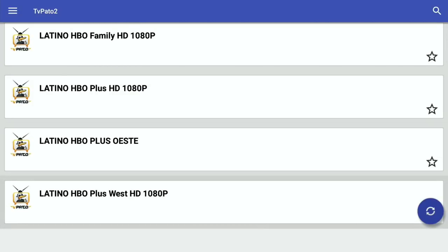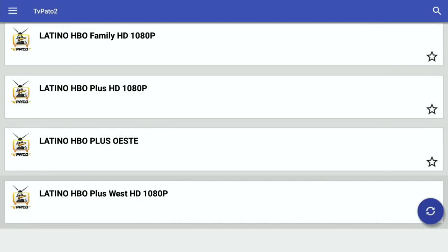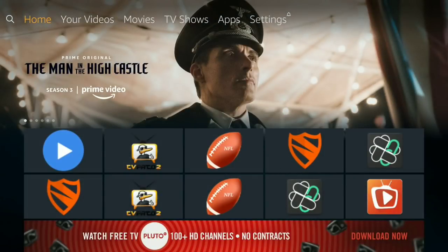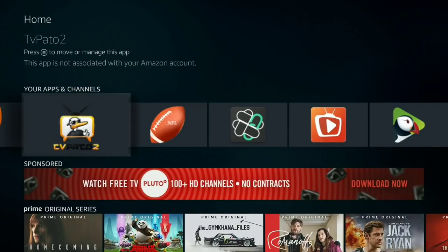This APK is actually outdated — TV Pato 2, I have a new one. But one thing I did want to show you is that if you can't exit out of the app with the iPazzPort remote, you can easily hit the home button on your remote and it takes you out. You're still able to use your Fire Stick remote as well.